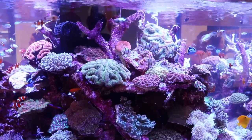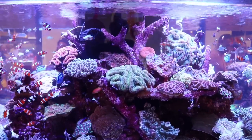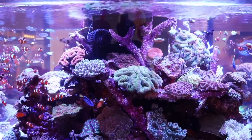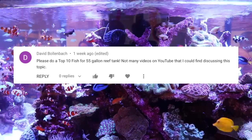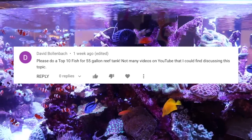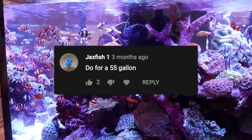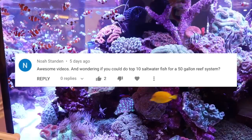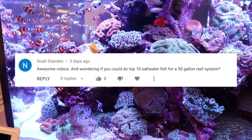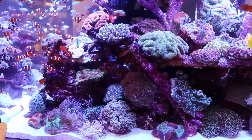A few months ago I was making videos based on tank size and fish selection in a top-10 style, and quite a few of you asked for a 55 gallon version. I skipped over it and went to the 75 gallon, but you've overwhelmingly asked for the 55 gallon version, so that's what we're doing today.